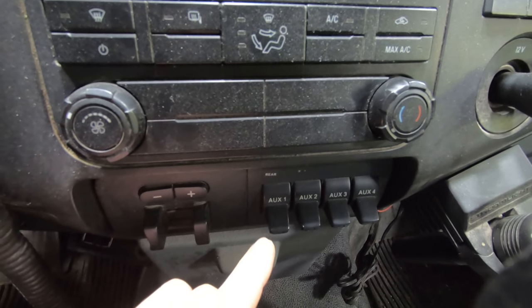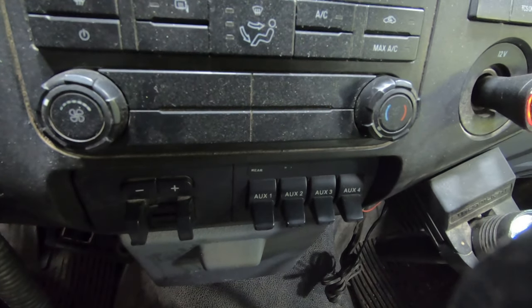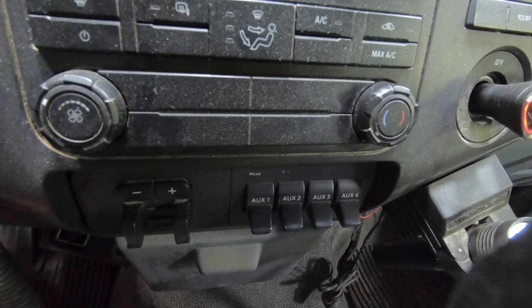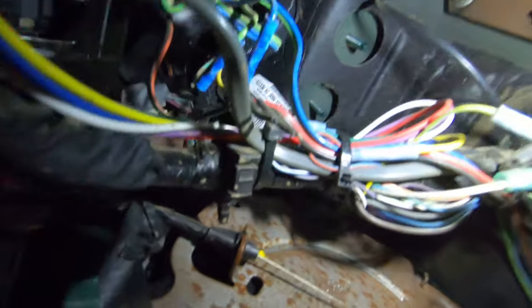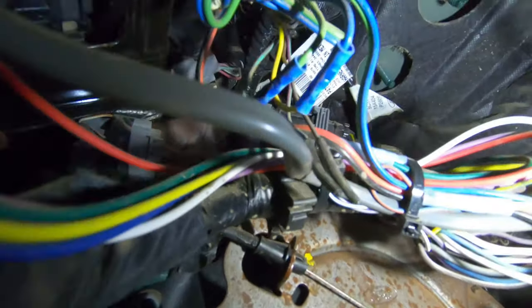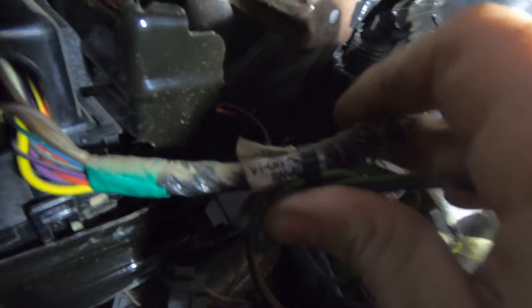I'm going to show you where to find the wiring for your upfitter switches. You've got switches one through four and there's power supply to these. The power comes out of them and they're kind of dead-ended underneath the dash. Down here under the dash — there's your data link connector for reference, and here's your parking brake. Looking straight up, they actually have some wiring colors underneath this zip tie. Here are your four wires that come out of there.